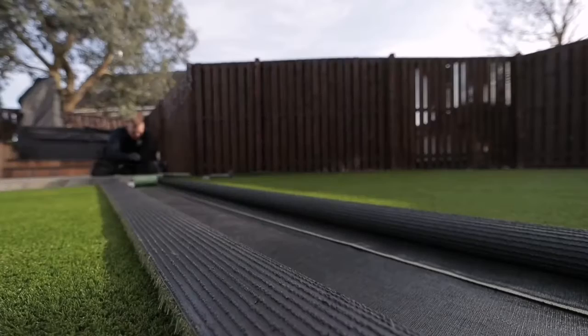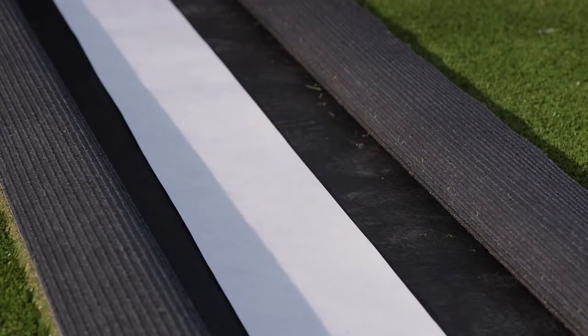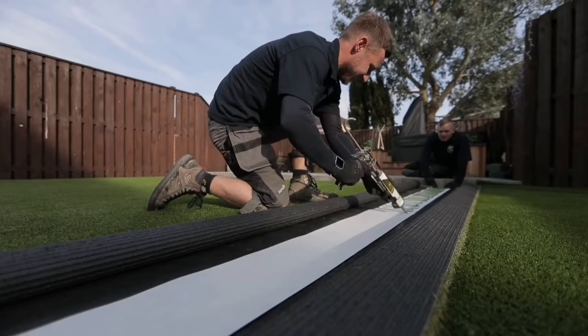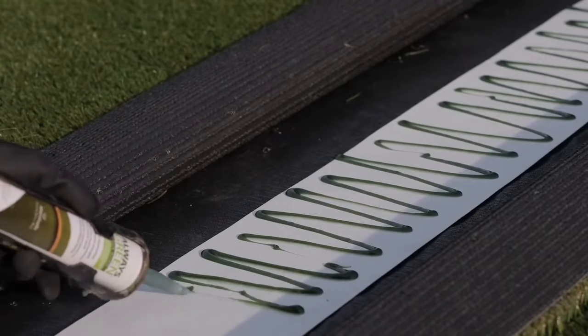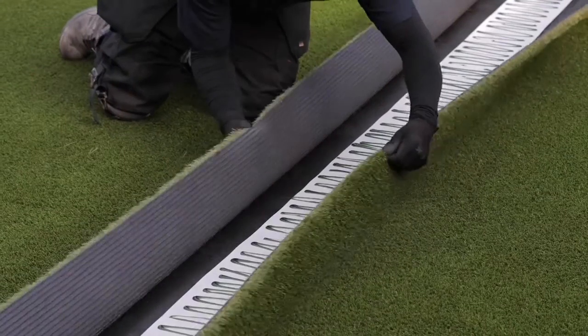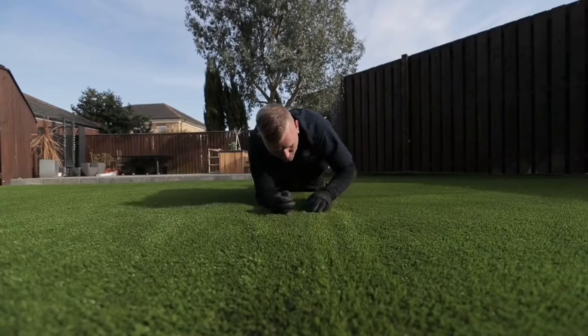Once you're happy with this position, roll back the edges of the grass and lay always green joining tape along the joint, shiny side down. Use a cartridge gun to apply always green adhesive onto the joining tape in an even zigzag fashion. Join the two pieces of grass together and press down onto the tape to spread the adhesive.